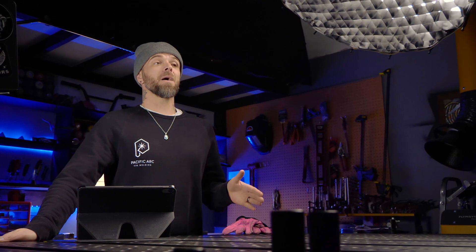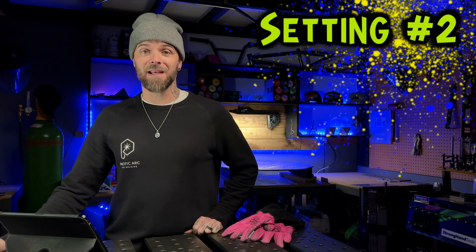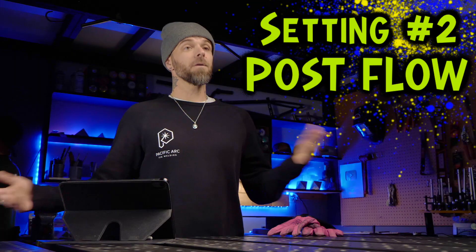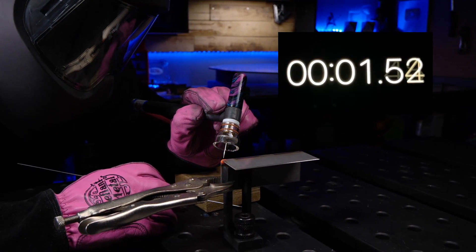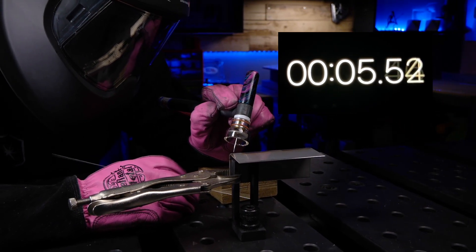Deciding on the perfect amount of amperage is very important, but this next setting is severely underrated when welding with stainless steel. This is something I go over all the time in my online TIG welding program, and it is the subject of post flow. Post flow is the gas that runs out of your torch for a certain amount of time after you finish a weld. On most machines, this is typically measured in seconds, and especially with stainless steel it is something you should pay very close attention to.